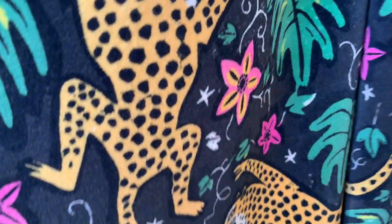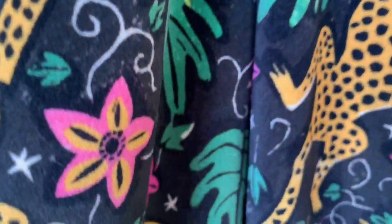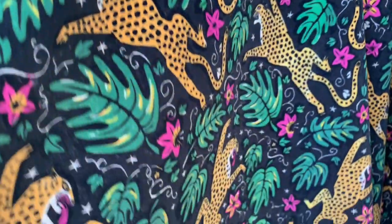It's a beautiful heavyweight velvet and it drapes really nicely, and can be used for curtains and upholstery.